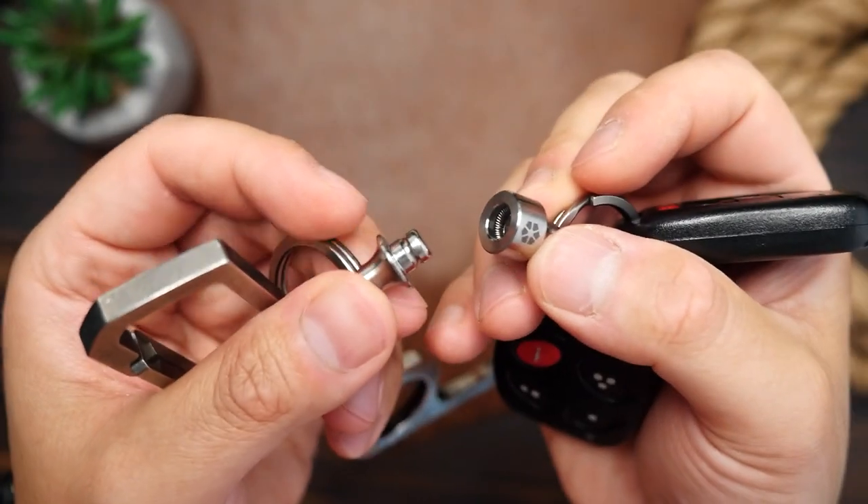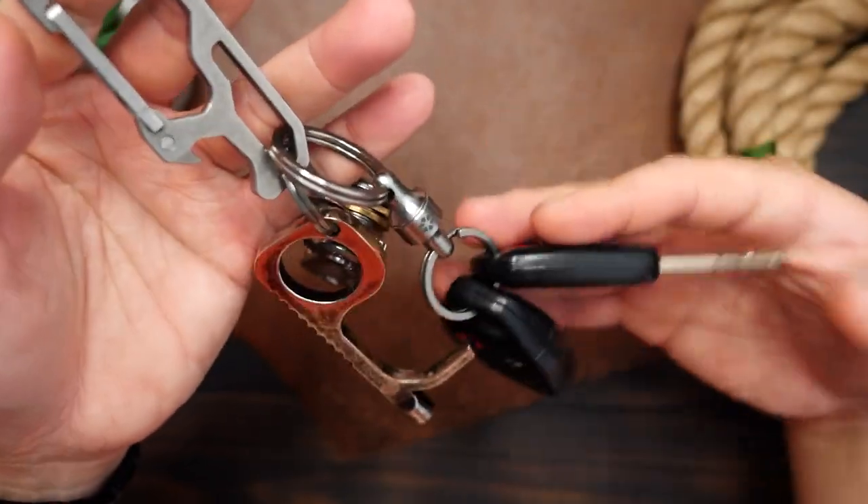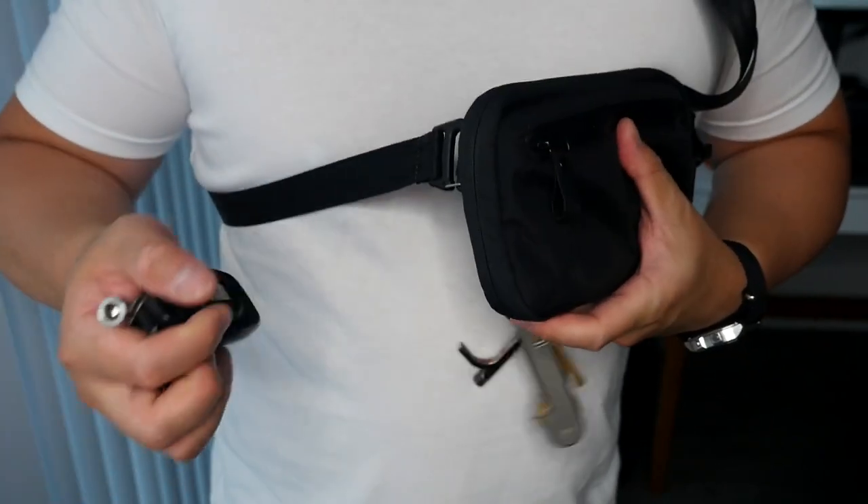This titanium version I have is the slightly pricier version of the quick release. But the copper, brass, nickel, delrin, and lexan versions are slightly cheaper, and I think they are well worth the price.